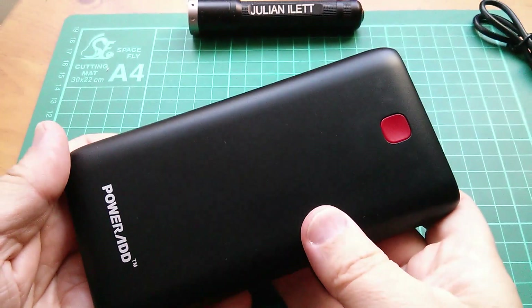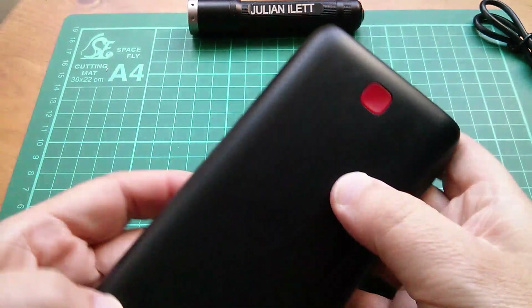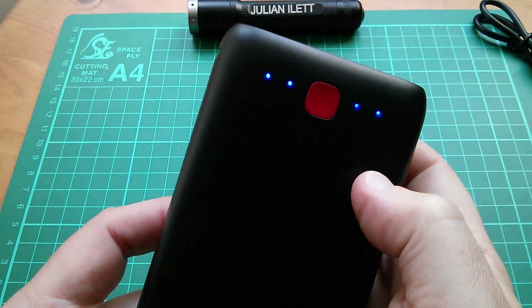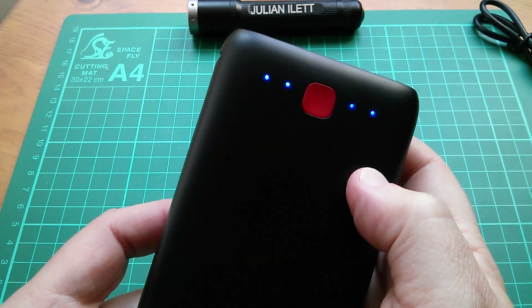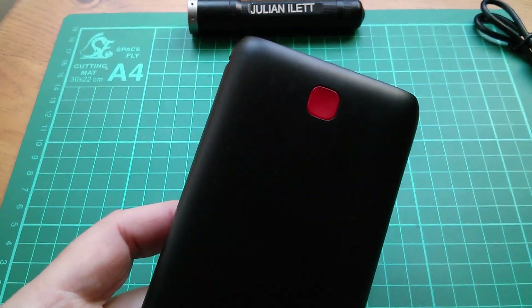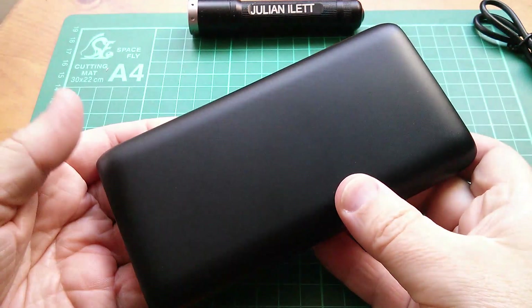It's got quite a minimalist look. The front has a square red button — if you press it, the four LEDs come on to tell you it's fully charged, and they go down in increments of quarter charge each. On the back there's absolutely nothing at all.